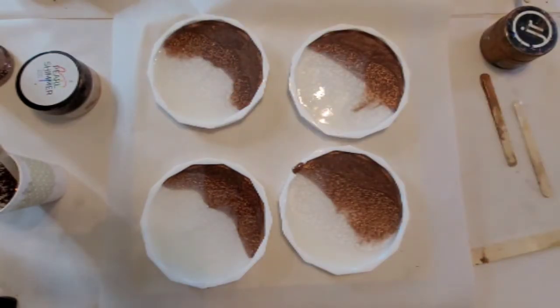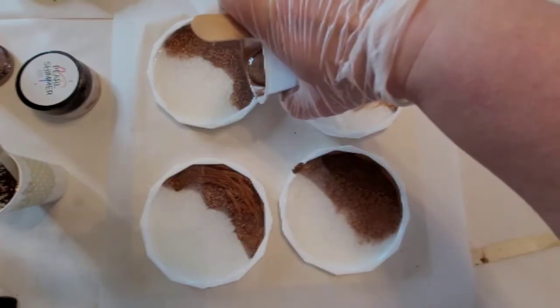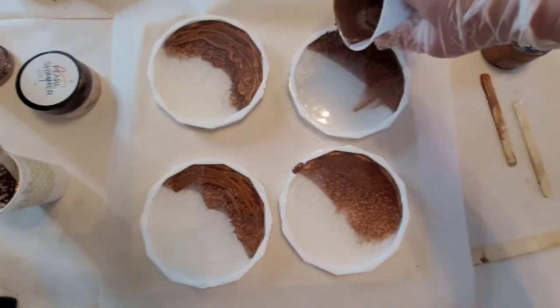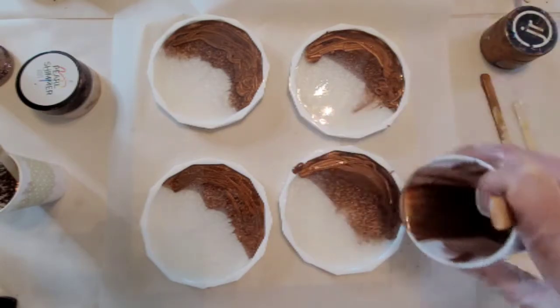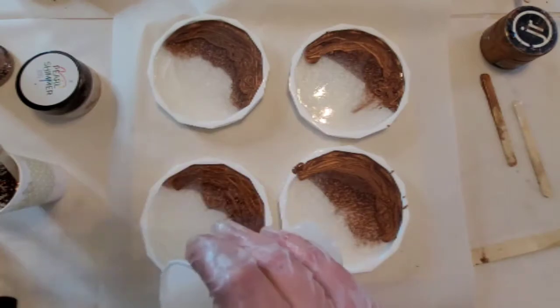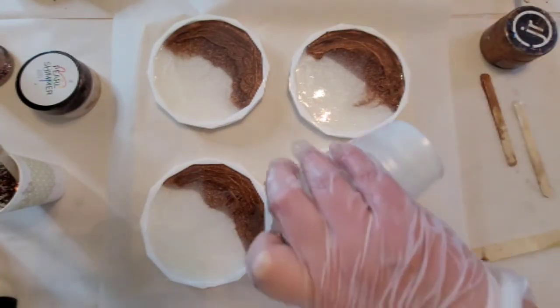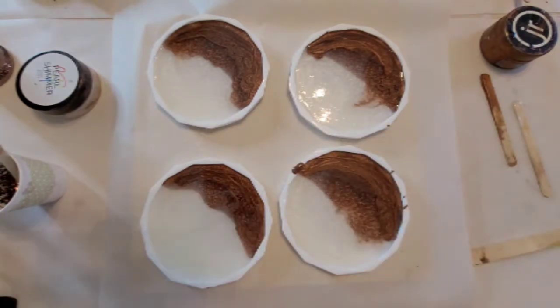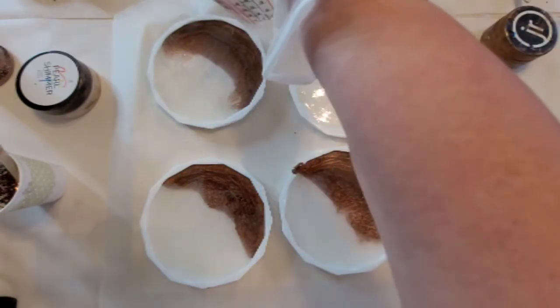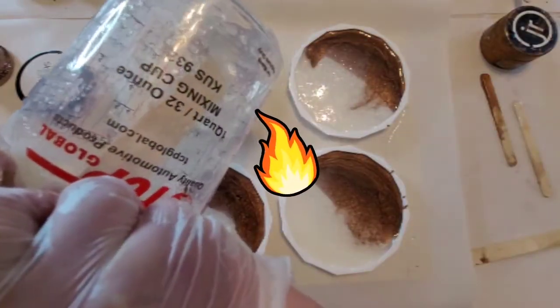As you see, I'm using a torch to warm up the resin and also pop the bubbles. Always be very gentle with the torch. If you can, use a heat gun — that works well too, and it also doesn't tear up your molds as easily. But if you go bananas with the heat from the torch, you will wreck your molds.